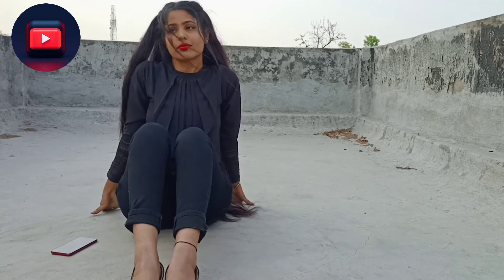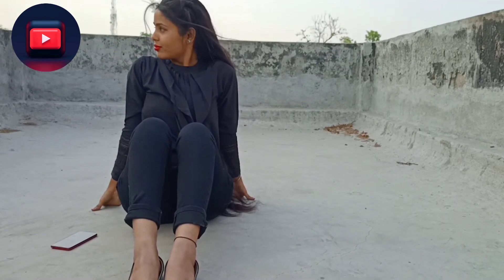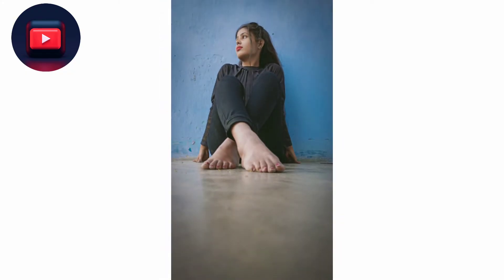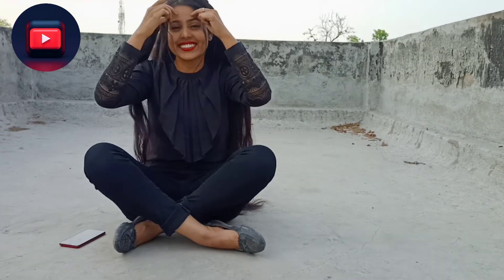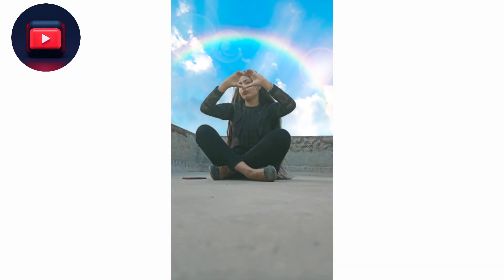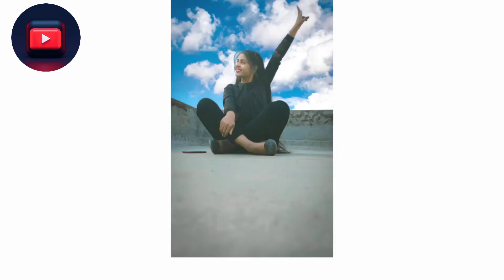For this pose, you have to sit in this position, cover your face with one hand, and see the result.